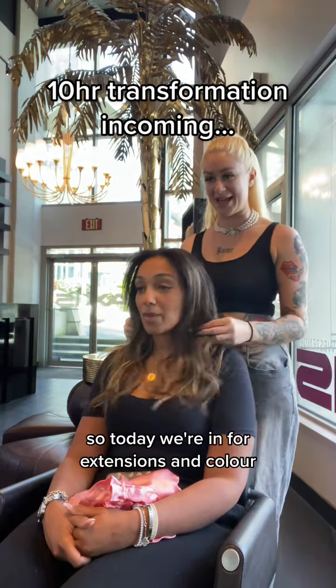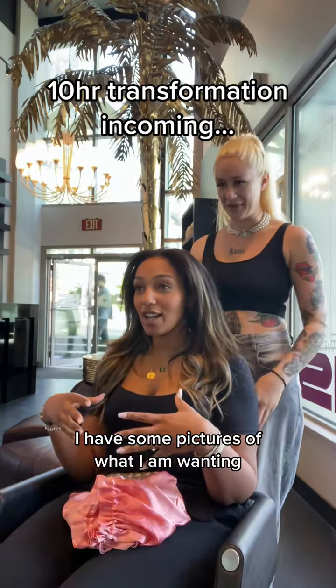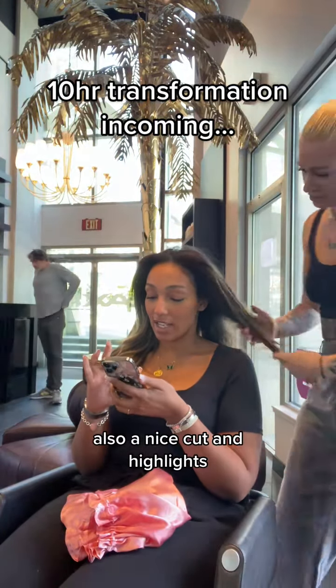So today we're looking for extensions and color. Talk to me about your idea — what do you want today? I want to go much longer. I have a picture of what I was thinking in my car. Show me. Definitely like a highlight.